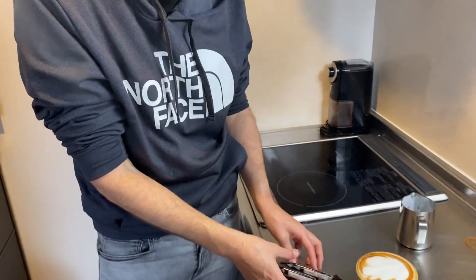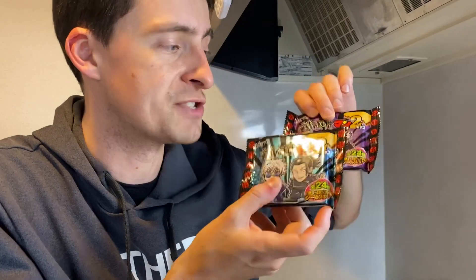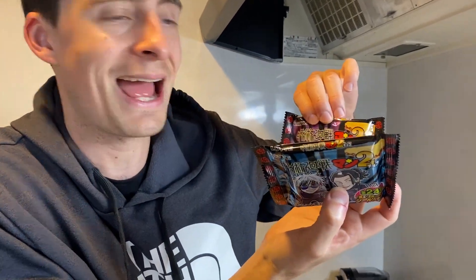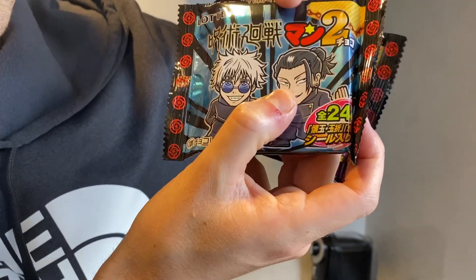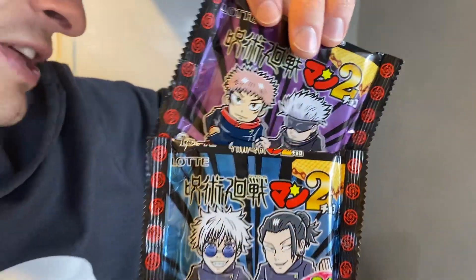I'm gonna enjoy my coffee with these Jujutsu Kaisen Season 2 wafers. They are of Bikuriman, which is basically this style of drawing of lots of different anime and games and lots of original ones as well. But they've done Jujutsu Kaisen Man — Jujutsu Kaisen Man — it says there. And it's the Jujutsu Kaisen characters in the style of these stickers.